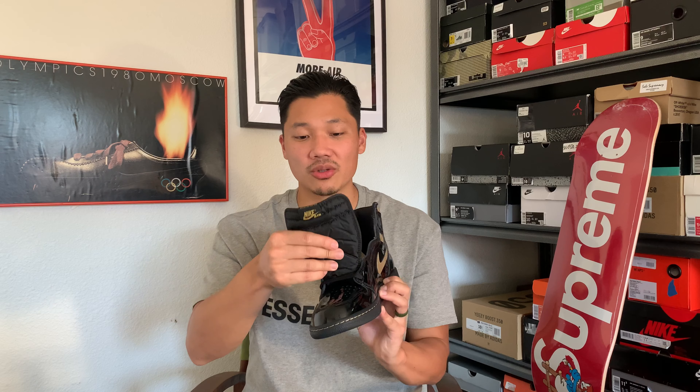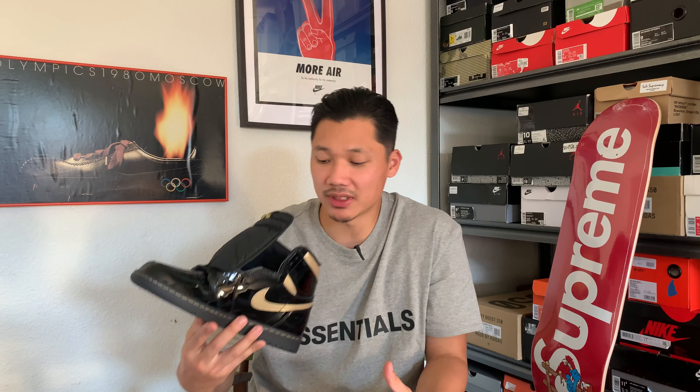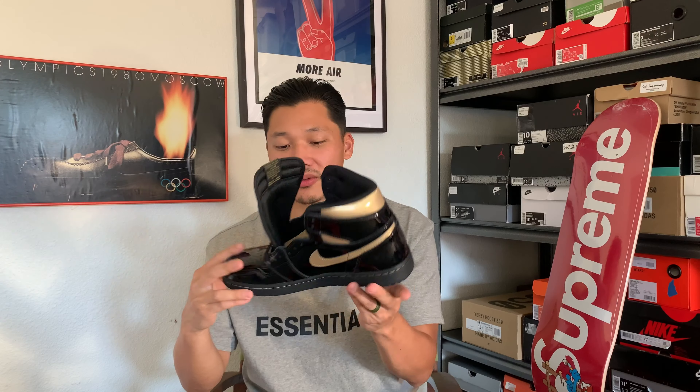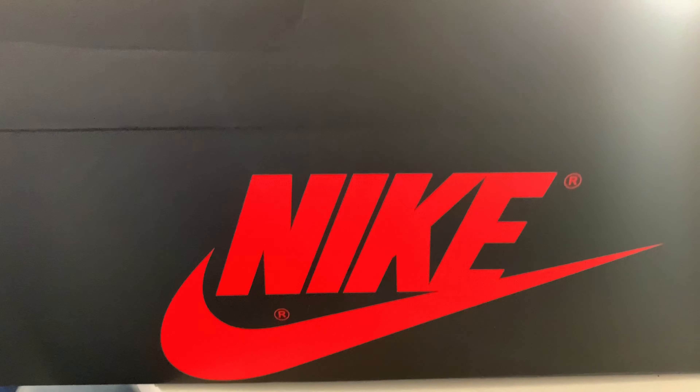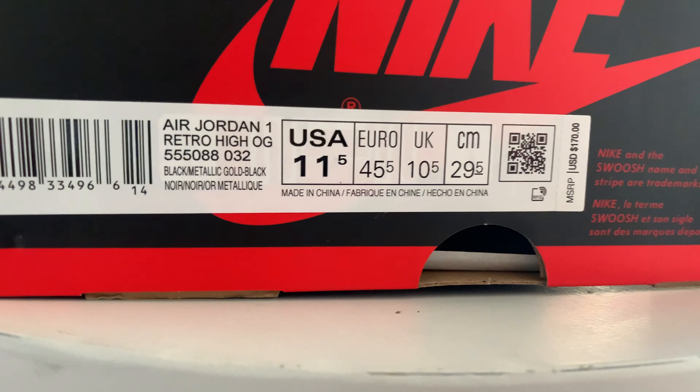Moving on to the tongue, we have a nylon tongue — no leather tongue — and the Nike tag is also a nylon patch. On the inside of the shoe, we have a mesh sock liner, more like the traditional Jordan 1 mesh. On the insole you have the normal Nike Air logo in gold. There's no Zoom in here — just normal basic Jordan 1 tooling. These also come in a normal Jordan 1 Nike box, black and red, and it confirms the colors are Black and Metallic Gold.